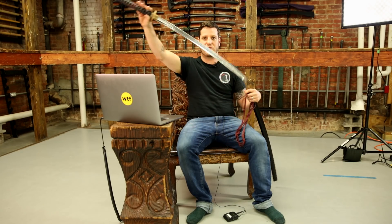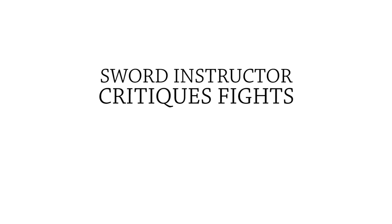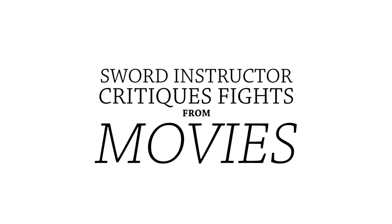Regular swords don't make that sound when you take them out. My name is Rob Rashi. I'm the owner of Sword Class NYC, one of the head instructors here. I'm here to check out some movies about sword fighting, see what I think about them.